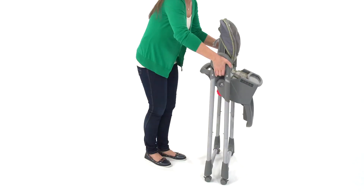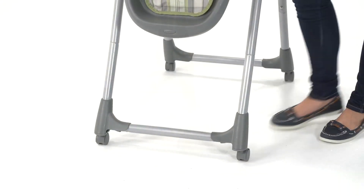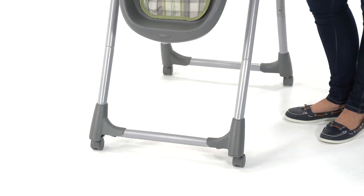The Mealtime Highchair folds easily for convenient storage. Four locking casters keep this chair in place at mealtime, and they unlock quickly for added portability.